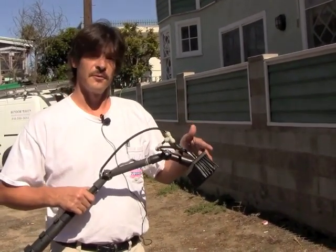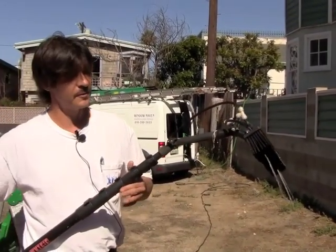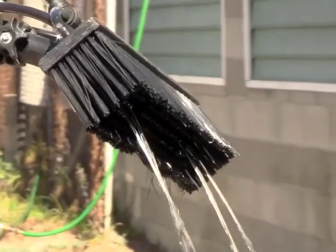So this is definitely a good one to consider. With the four jets, as you can see, that gives a lot more coverage, and on hydrophobic glass this makes your day so much easier and the job gets done that much quicker.